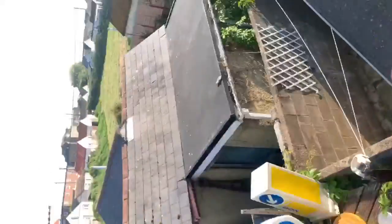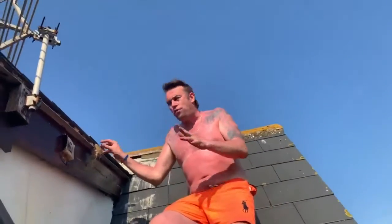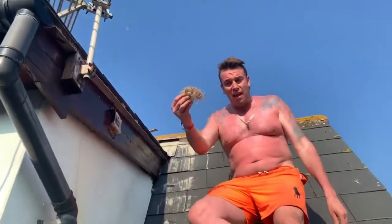I need two hands. Just hold it on me, brother. Thank you. Ladies and gentlemen, what I am doing is I am removing a bird nest from the roof, but I waited till the birds were old enough to go. Now it's just their nest.